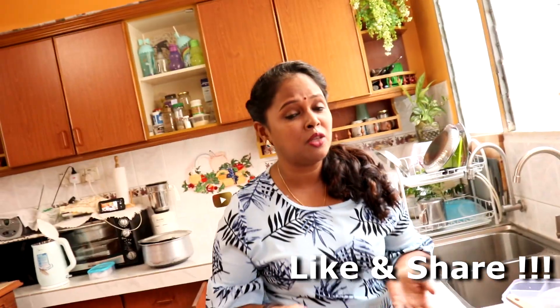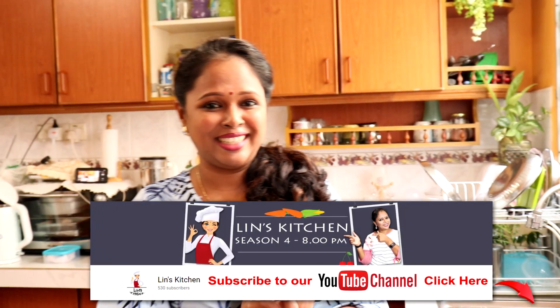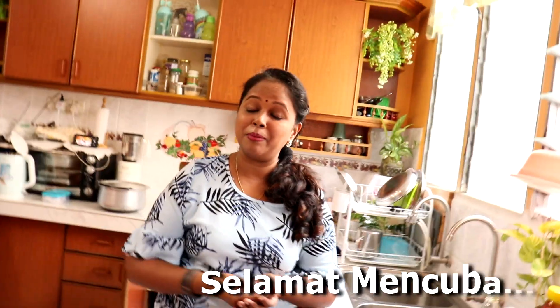Jadi saya harap kawan-kawan akan cubakan resepi ni kat rumah. Jangan lupa untuk like this video and share this video with all your friends. Siapa-siapa yang belum lagi subscribe, subscribe lah sekarang untuk Lin's Kitchen. Jumpa anda semua dengan resepi yang baru. Selamat mencuba! Bye-bye!